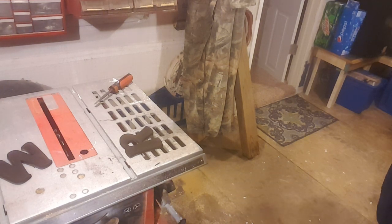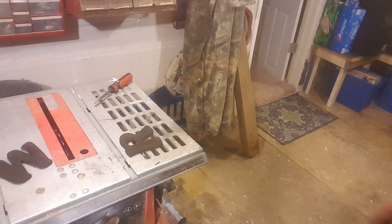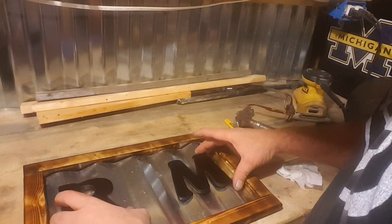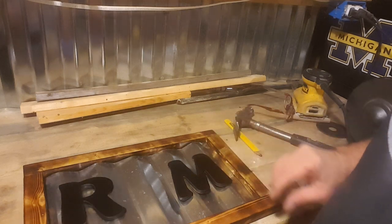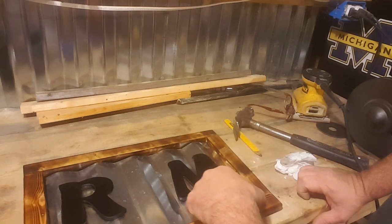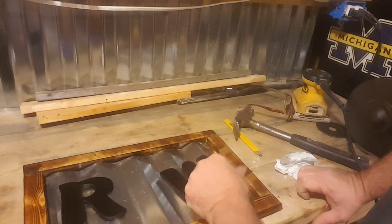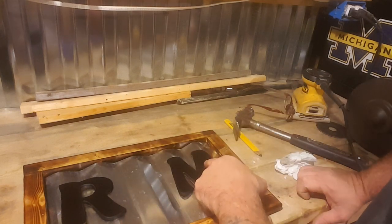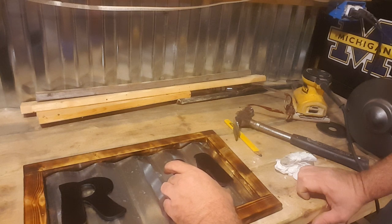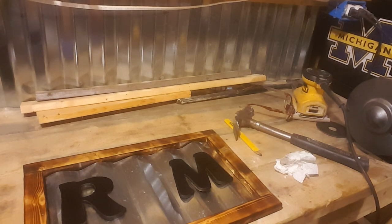We'll go ahead and brush this one off — try to get in there as well as you can. That ought to do it. Look at my hands — I told you, that stuff gets nasty. Now I have to find my rag. We're going to do the same thing as we did on the frame — just wipe them down with that linseed oil. So there's where we are so far. You can see how they kind of look black now. This is wood, but it looks different. On this M — or W if you wanted to make it a W — they sanded down past the first layer of wood and it doesn't quite look right. But you don't want this to be picture perfect.